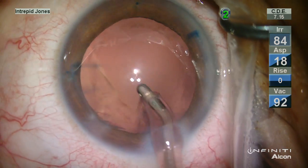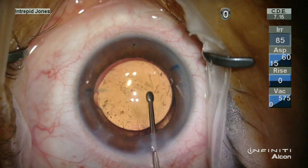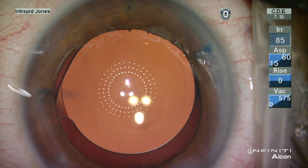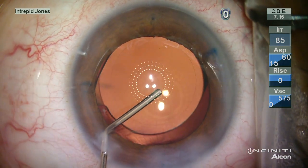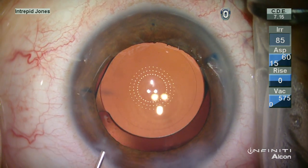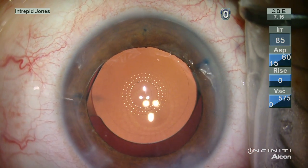One of the more striking features at this point is the nasal location of the capsulotomy. Once the lens is placed and aligned to the patient's visual axis — asking him to fixate on the central small red fixation light blinking here and aligning the diffractive rings to the keratoscope — we see an almost ideal centration.